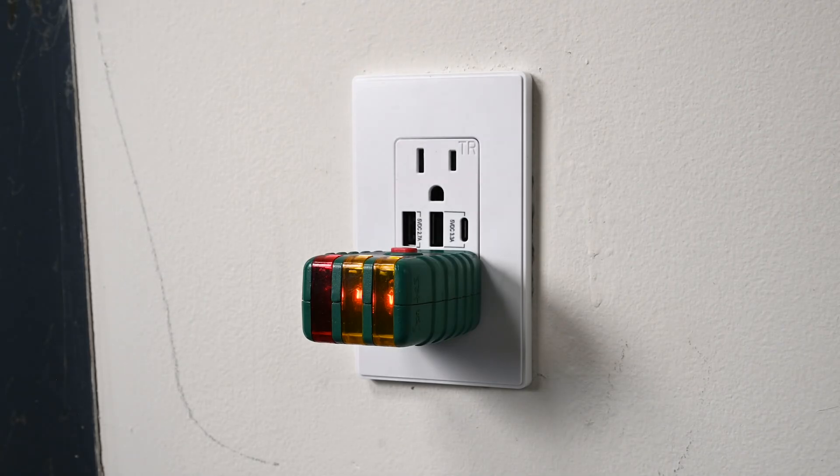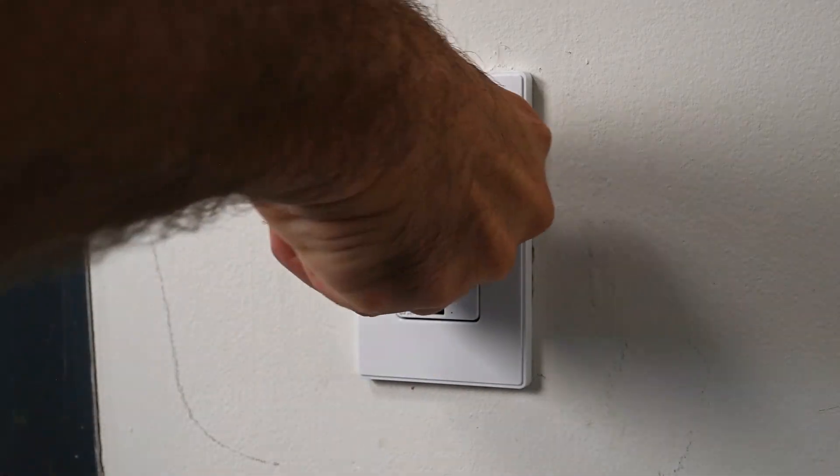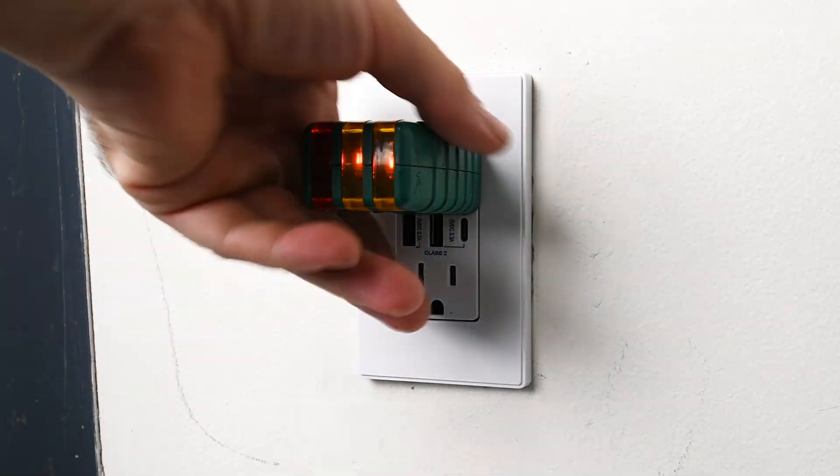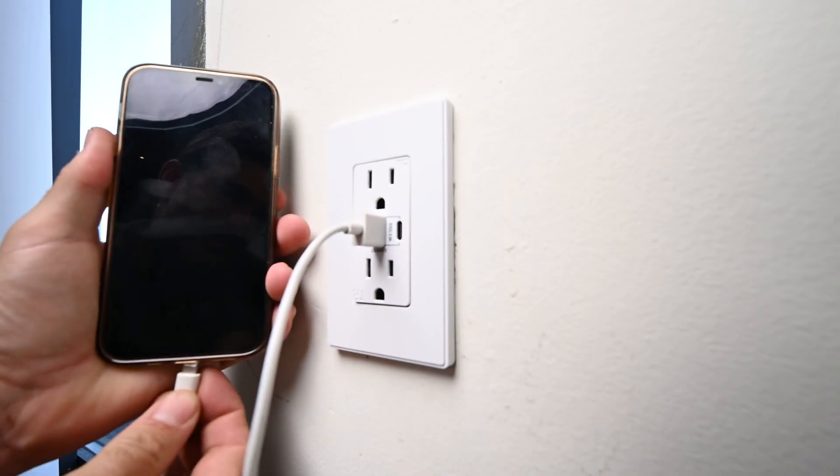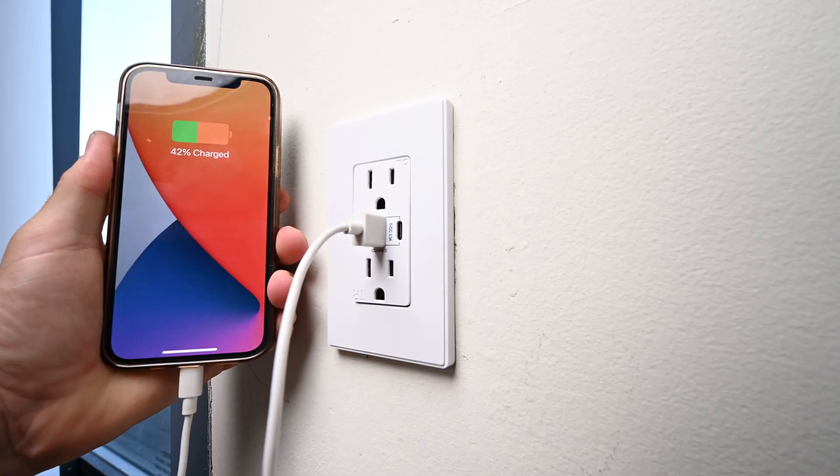I want to test both outlets. Looks good. Test all of your USB outlets — if they're all working, that's awesome.